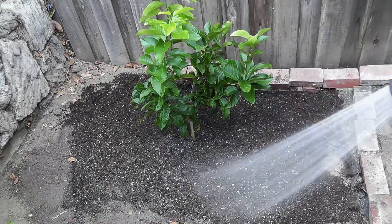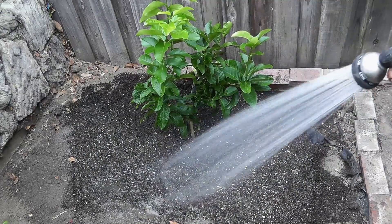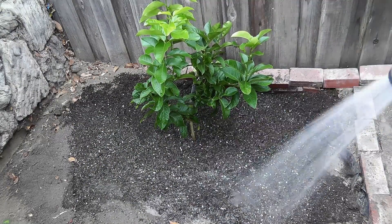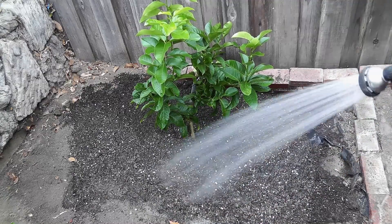Last but not least, you need to water the plant really well after you've planted it. Water deep so that the water reaches the roots, which are deep down below the surface.